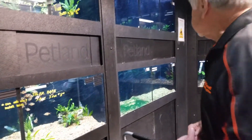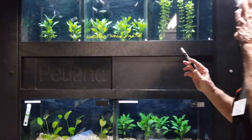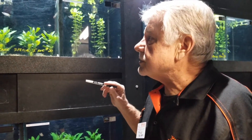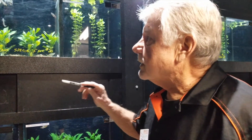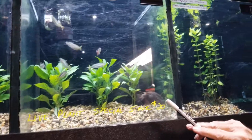Danios are good to start with. Tetras — the black skirt tetras, the white tetras — are also very hardy fish, community fish, and good fish to start with. The prettiest fish are the neons, and maybe those are the last ones you want to add towards the end of the cycling process.